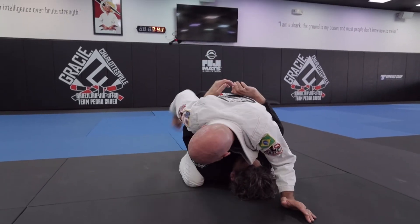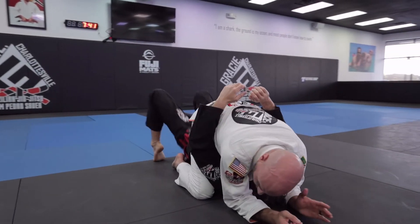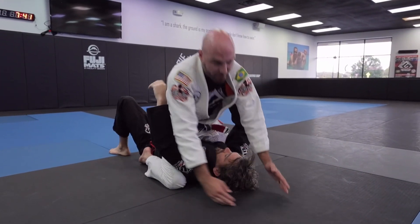This makes me safe from the upa. If he raises his hips up in the air, it doesn't do anything when I'm up high like this. So it's a pretty good spot to be.